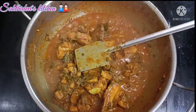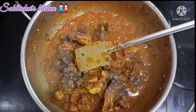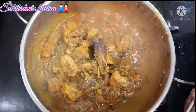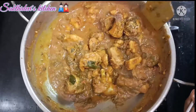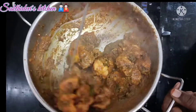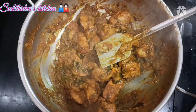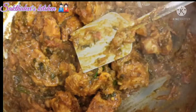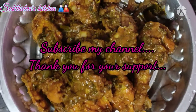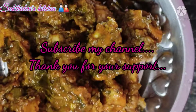The chicken is getting ready and it's looking great. I will dry it. If you use white rice as a side dish, you can put the chicken in the middle to serve. If you like this video, please subscribe, like, comment and share with your friends. Thank you!